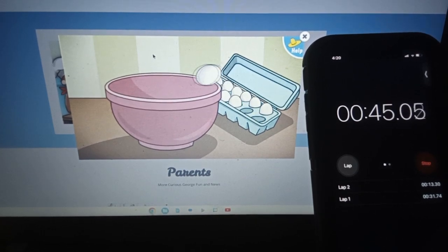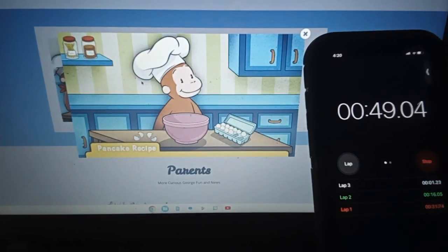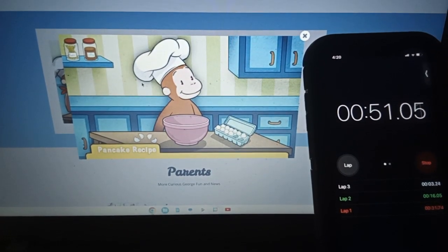That's one. Here's one. Eggcellent! These eggs are good to go.